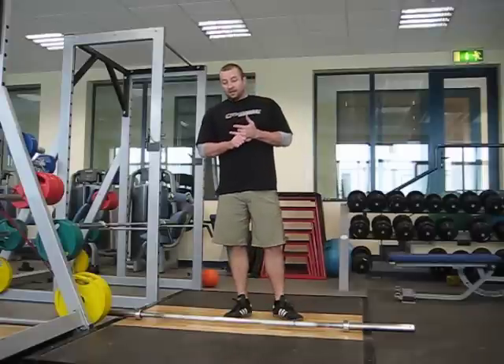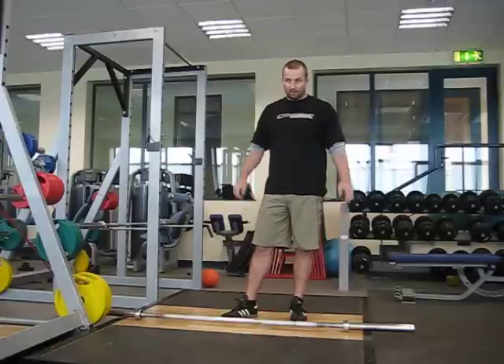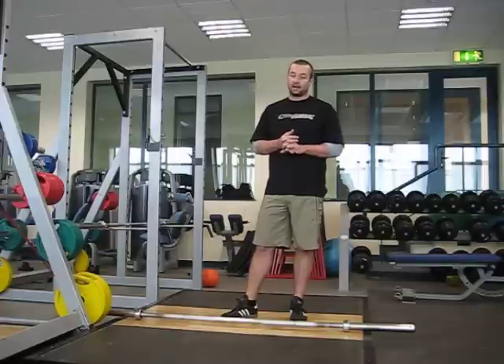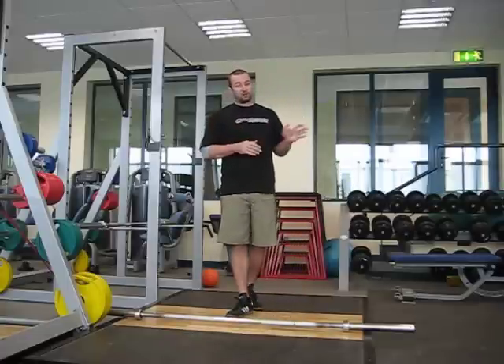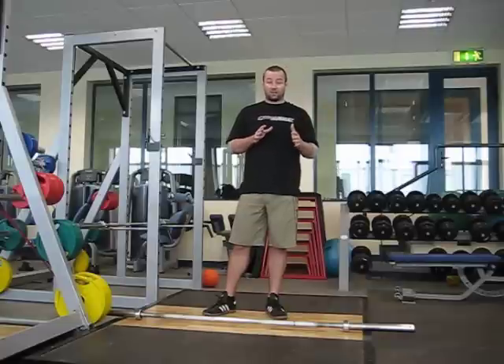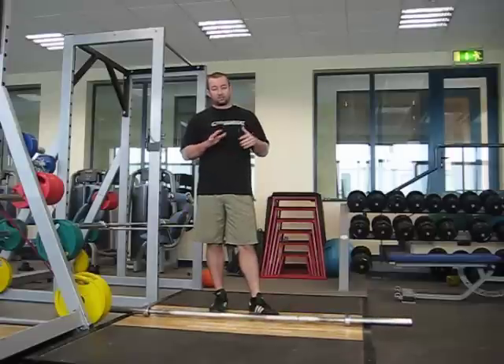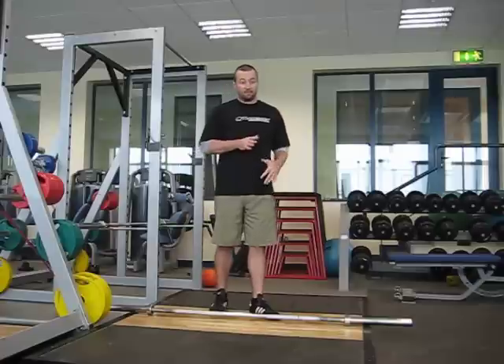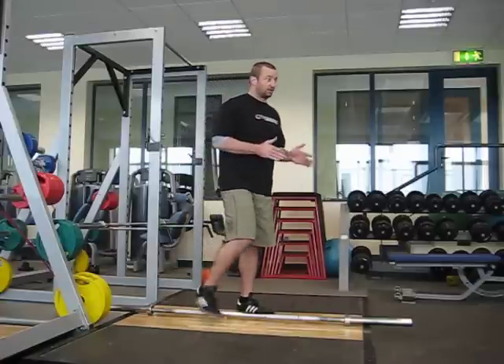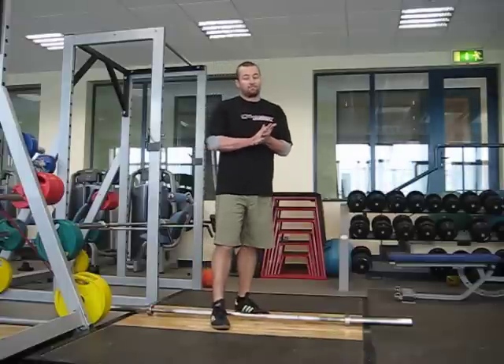The problem most people have when screening is they don't do it consistently. I always do it the same way — say we're going to overhead squat, bar overhead, go to the bottom and come up. Let them do it however they think they need to initially. Let them do it a couple of times, look from the side, look from the front, see what's obvious. Then I tell them exactly how I want it done and see whether there are problems — like the ones I first saw — or whether it's just a coaching issue. Once I get them in the right position, see whether they can do it, then identify the problems and try to correct them. So if I get a lot of external rotation, I'll say keep your feet straight — see if I can out-coach the screen. That's essentially an overhead squat, and I'm going to write more about it.